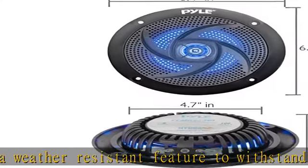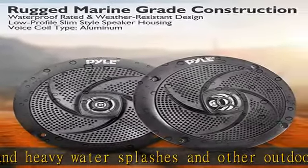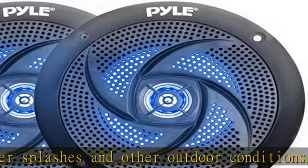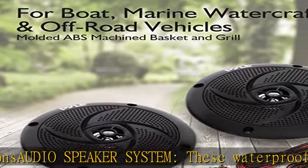It has a frequency response of 80 Hz to 18 kHz and 4 ohms impedance. Low-profile design: constructed with a low-profile design that can be easily installed on boats, marine watercrafts,